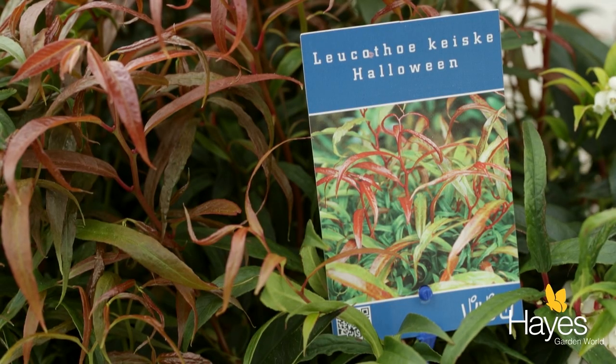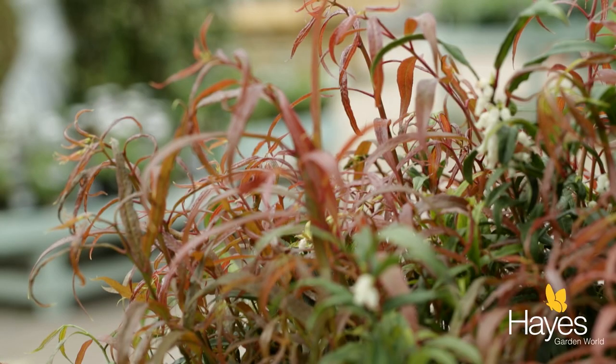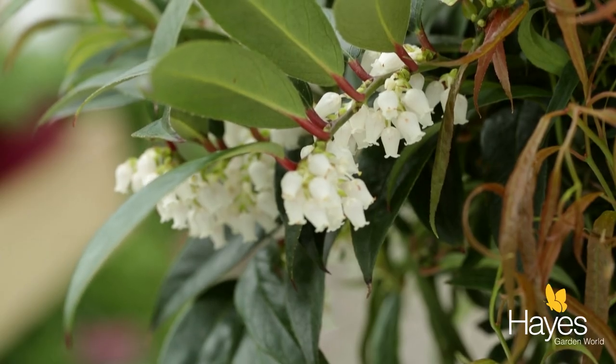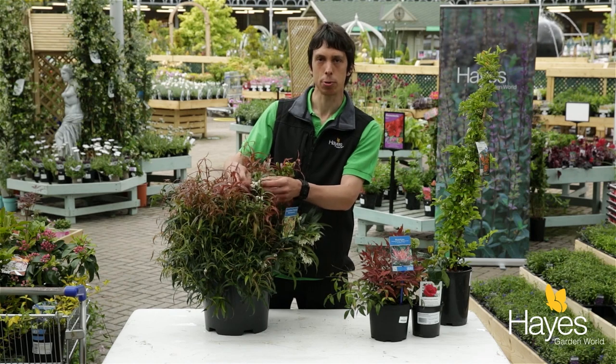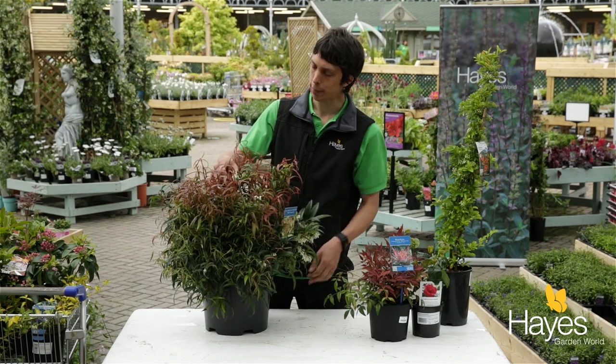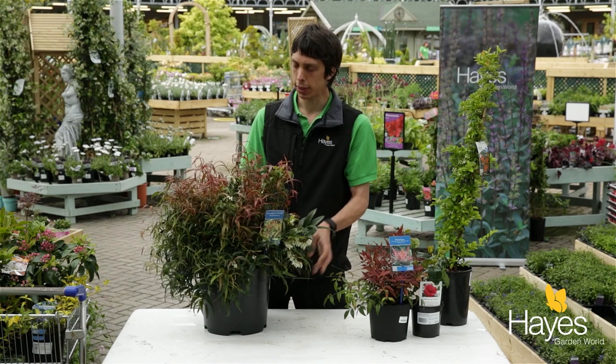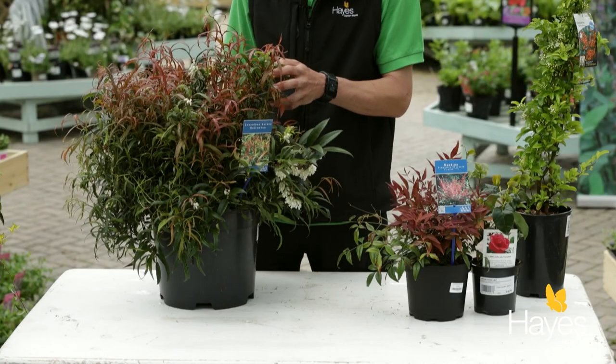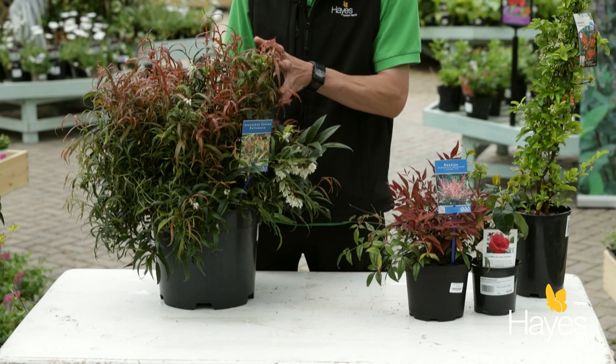You've got that bright red foliage on top, and in the summer you've got these racemes of white flowers that will just fill all of the branches and really give that bit of extra color. Both the leucothoe and the Nandina do like acidic compost.